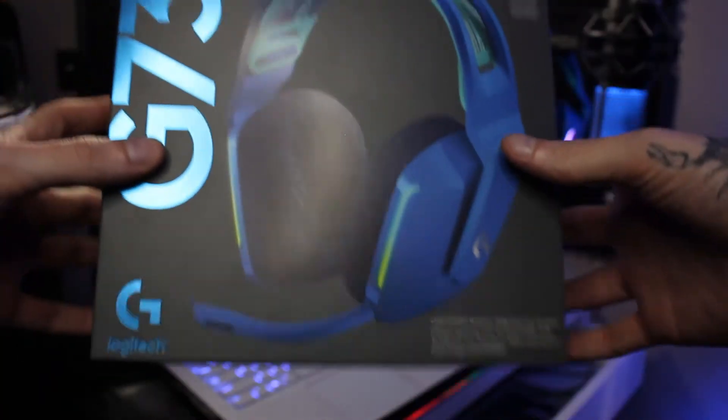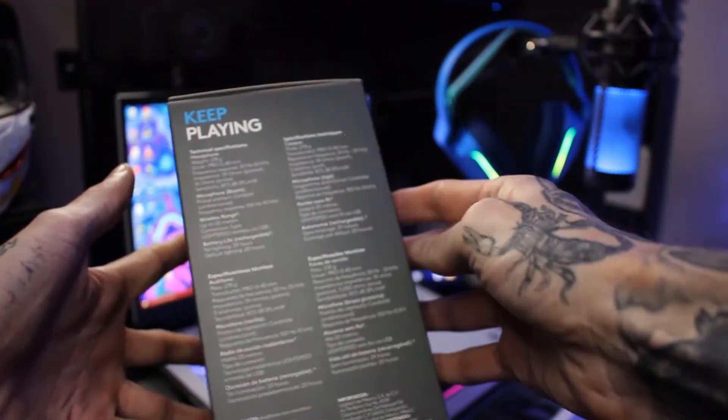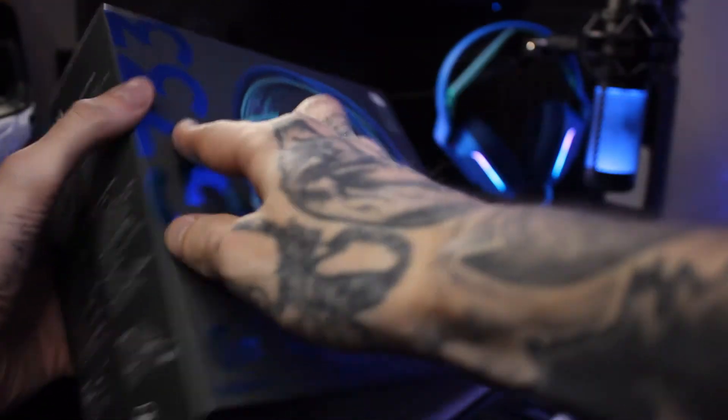Welcome back to the channel guys, we are here doing another unboxing video and I'm so excited. If you didn't check it out yet on my channel, I did a review and unboxing of the HyperX Quadcast S microphone right here. But we have something new again — we have the Logitech G733 headphones. Best Buy has them right now in white and black, but I've been waiting for these blue ones, so yeah, we're gonna get into this video and start unboxing.